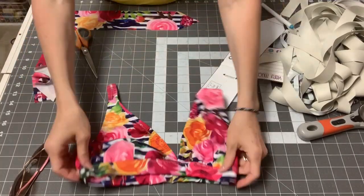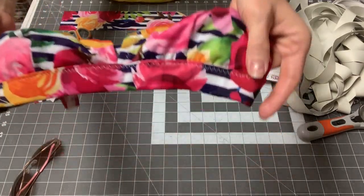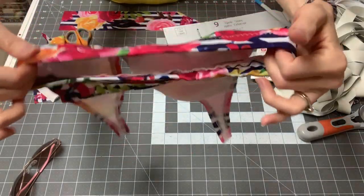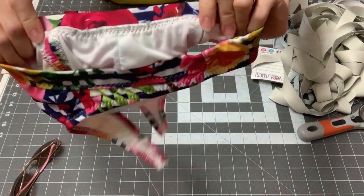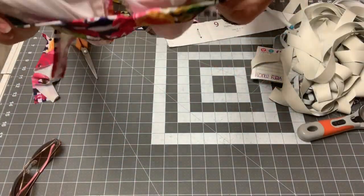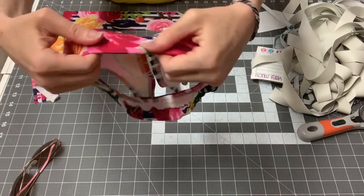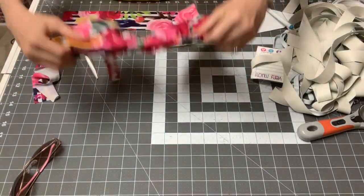We have finished constructing our top except for our halter ties. I went ahead and topstitched mine down. It's tricky to topstitch here because you're having to stretch the band and it's a firm band. My tip is to stretch it evenly and go slow. I topstitch my seam down onto the band so that I'm catching my seam at the same time as keeping the band in place and preventing it from moving around in the casing.